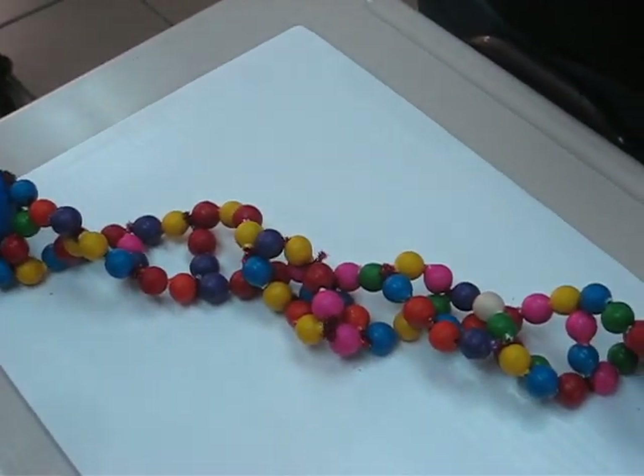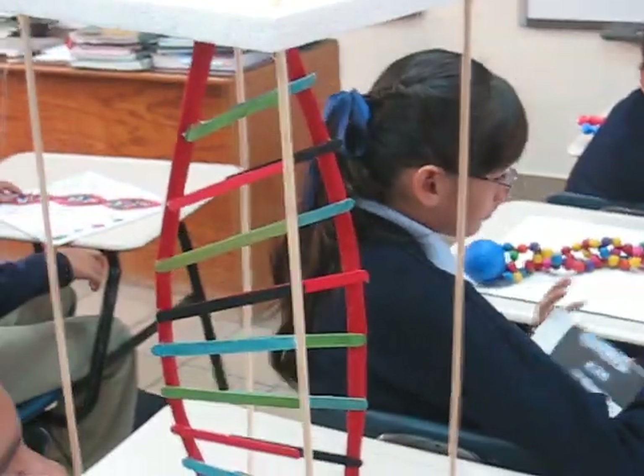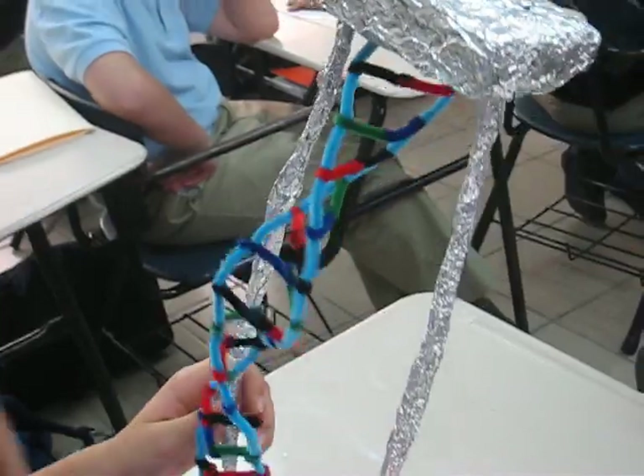A strand of DNA looks like a twisted ladder, and that's what we've got here — it's a huge twisted ladder that's turning round. It's joined by — well, it was before it fell apart.